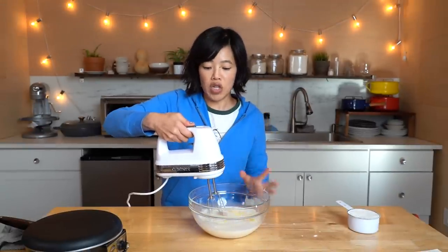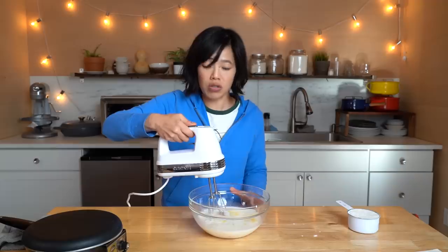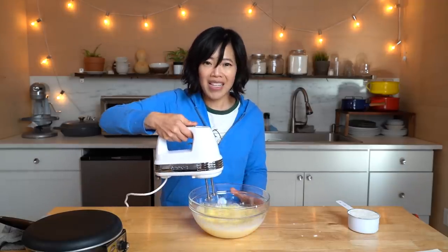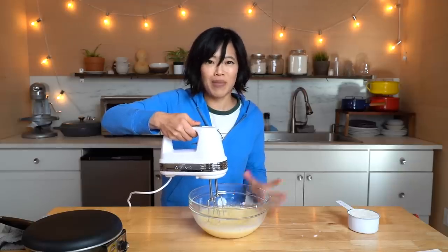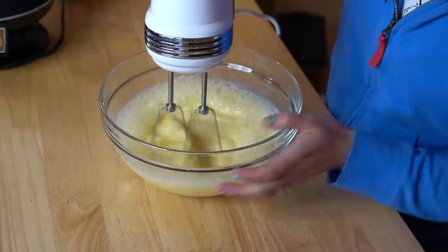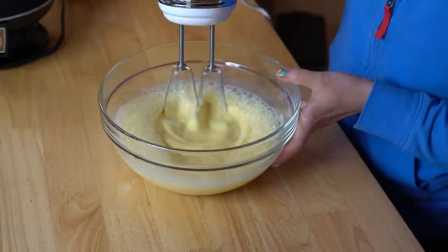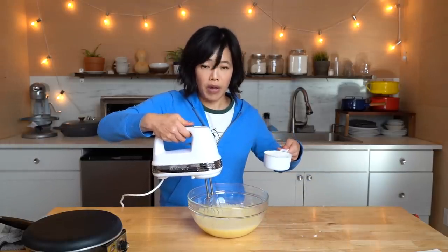I always forget how powerful this machine is. We're gonna blend this all together until it's nice and homogenous. The low speed on this is a bit much in my opinion, except when you're beating egg whites. Now that our wet ingredients are combined, we are now gonna slowly add our flour.